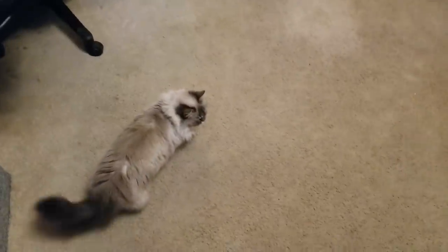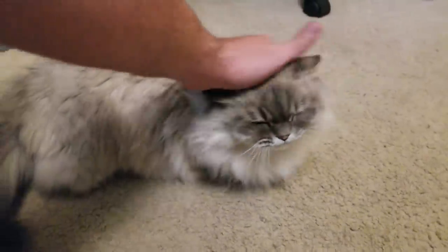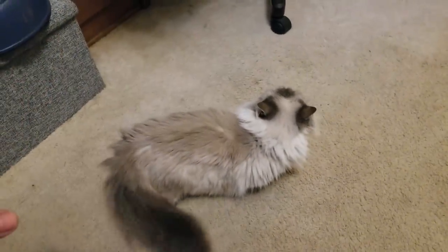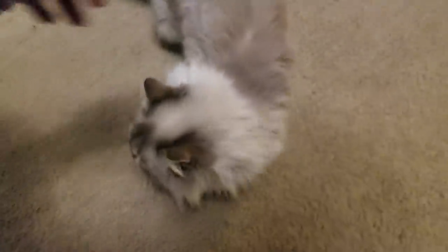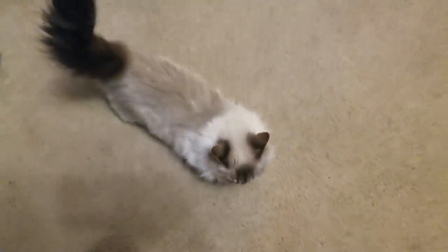She used to get so terrified from rain and thunder she'd run away and hide from the slightest loud sound outside, which was really frustrating during tornado season — how do you get her to the basement if she's hiding? But she's being so good this year. Dogs and carpeting — not always a good combination, even with a carpet cleaner.